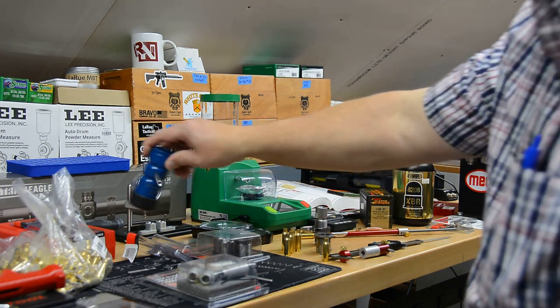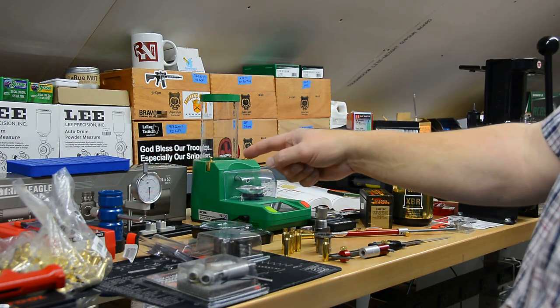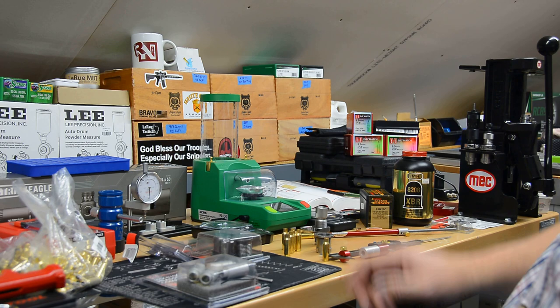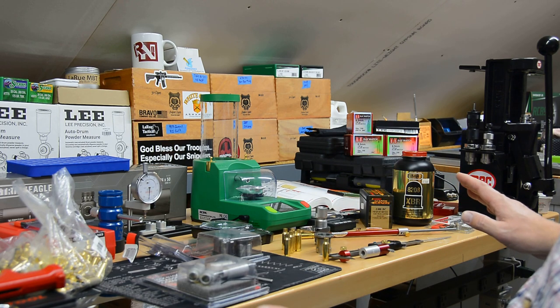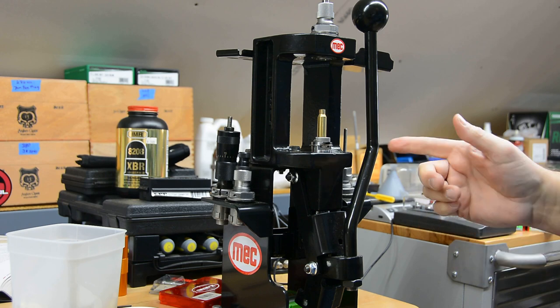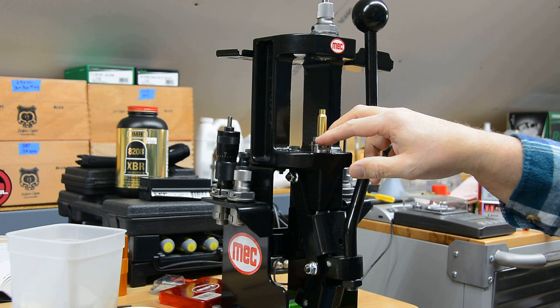I use a Frankfurt Arsenal trickler — I've had cheaper ones but this one is nice and heavy and I've been really pleased with it. Finally, back here we have a Sinclair concentricity gauge to check run-out on our cases and loads. That makes more sense once you've fire-formed the brass, so we won't be doing that for the first loads. We'll get everything set up and then start with the resizing.